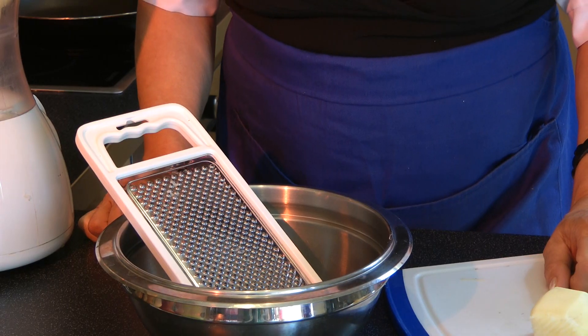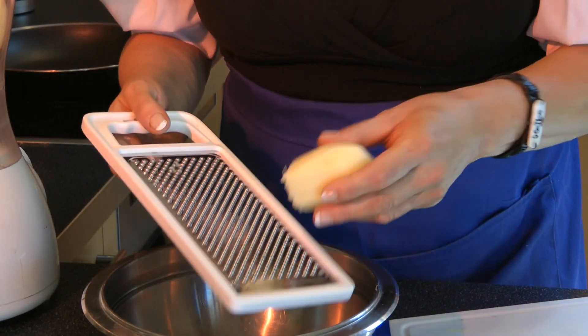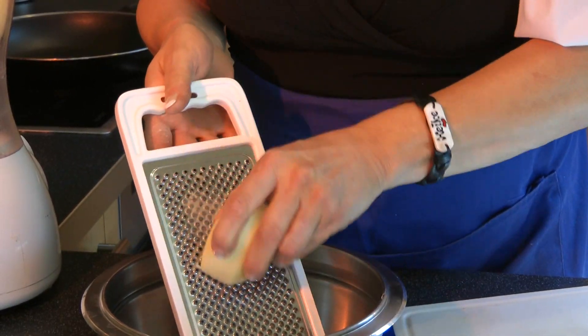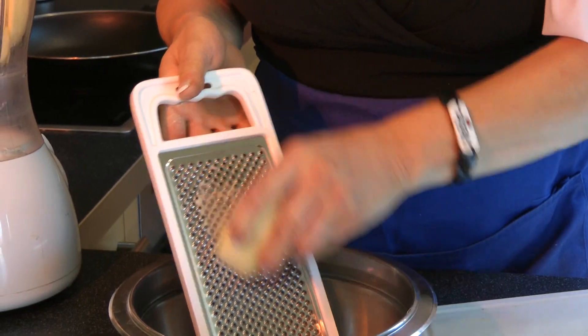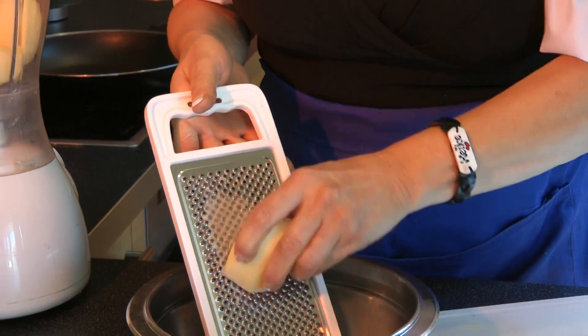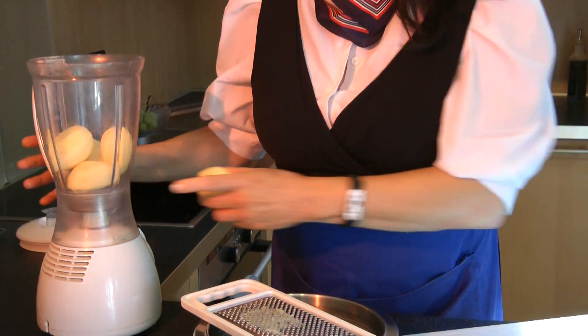Our next step is how to grate the potatoes. First of all, you can do it in a very conventional way by rubbing it so it becomes very, very soft. But you can also do it automatically with this mixing machine here.